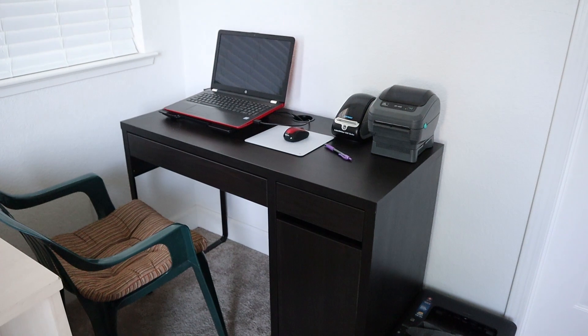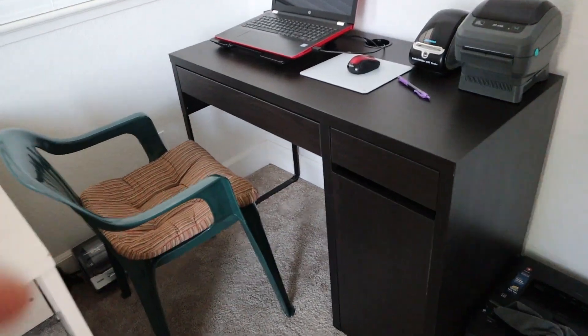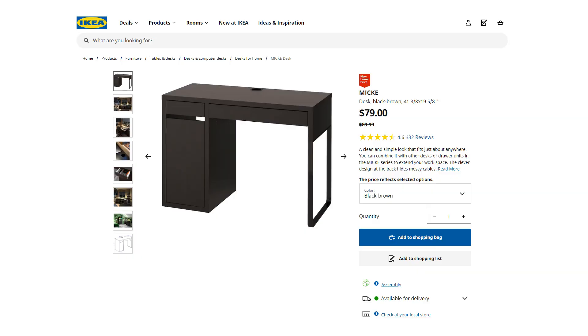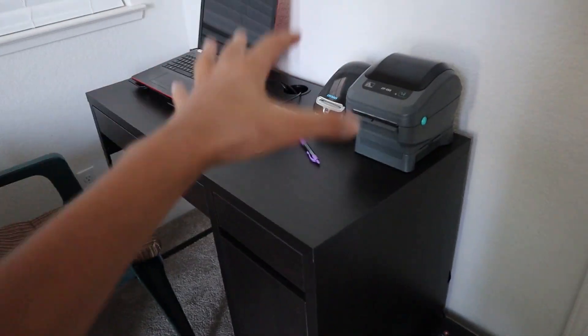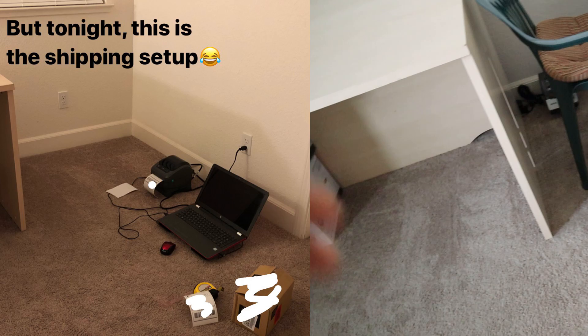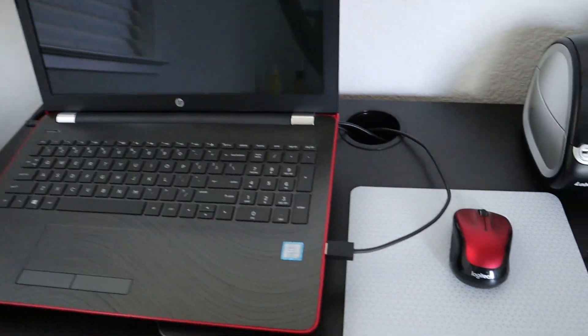Starting off with the listing and label printing station — this is my main work desk. It's a $90 desk from IKEA. I bought this October 2019. I used to do all my work on this desk, but it's easier to use this for prepping and then have the laptop and label printers stay here instead of having to move around all the time. Now that I've got this going, it's a lot more convenient and stationary.